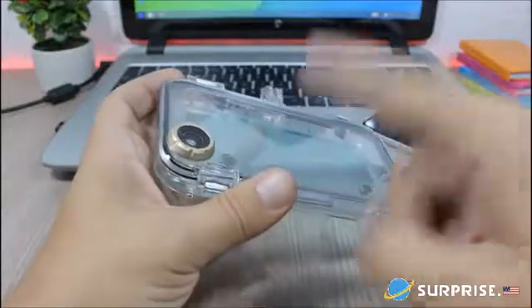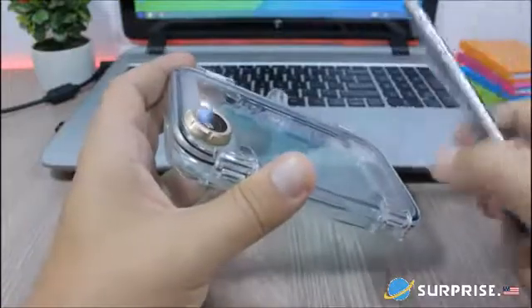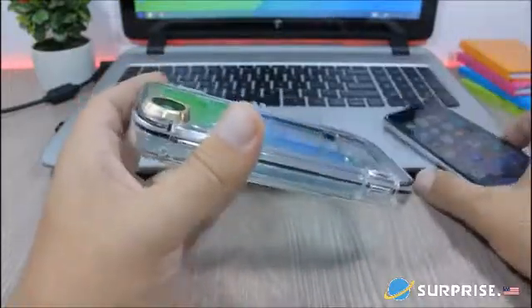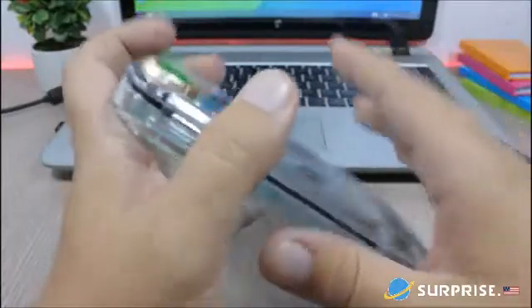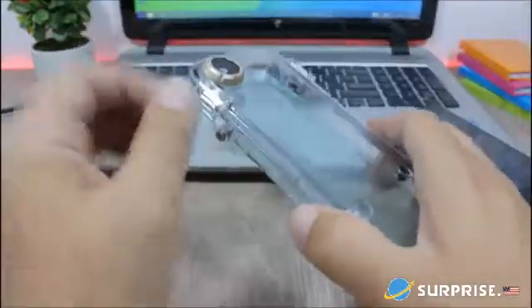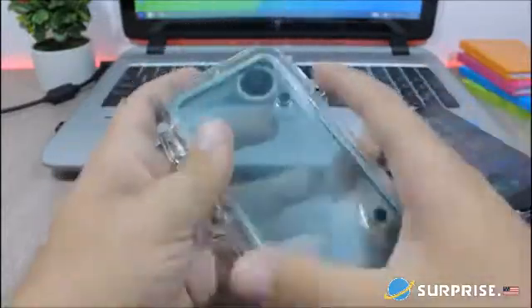This case will turn your normal iPhone 6s, 6, 6 Plus, and 6s Plus into a GoPro. One of the main features is that it's waterproof, so you won't have to worry about putting your iPhone underwater.